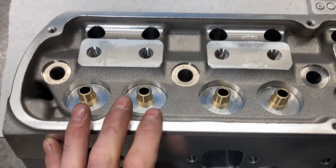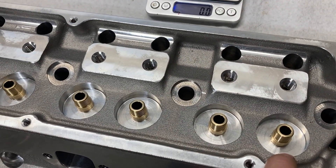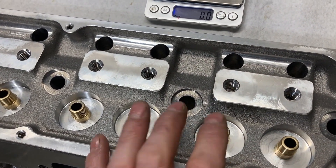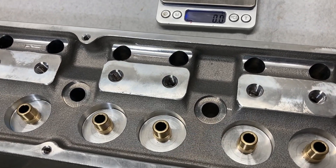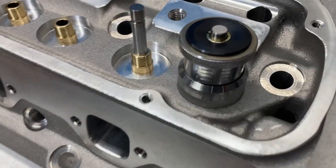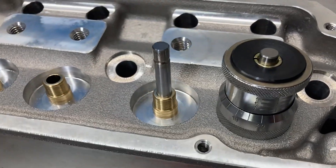With this one knocked apart, I want to check our install height with the retainer and locks that came with the heads and see what we have to work with. We're sitting at about 1.925 inches without a locator.